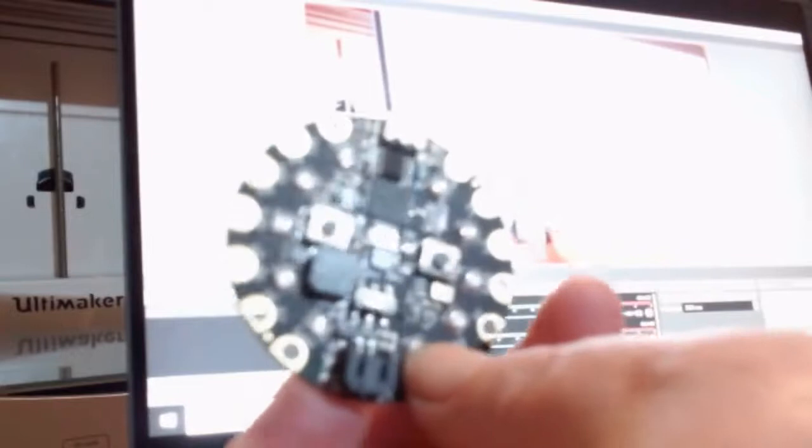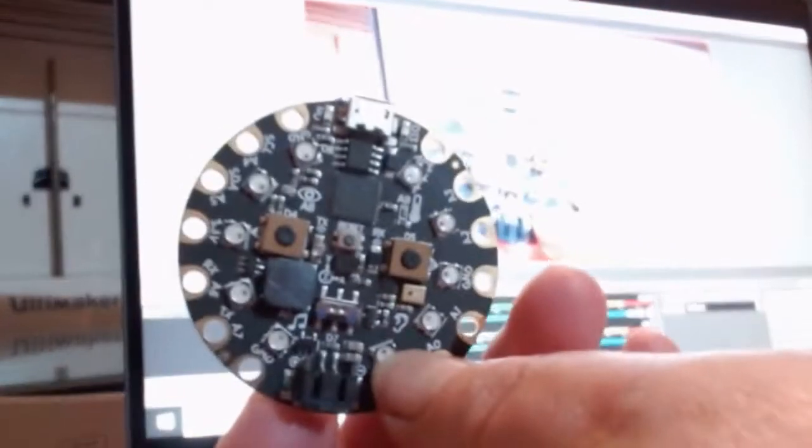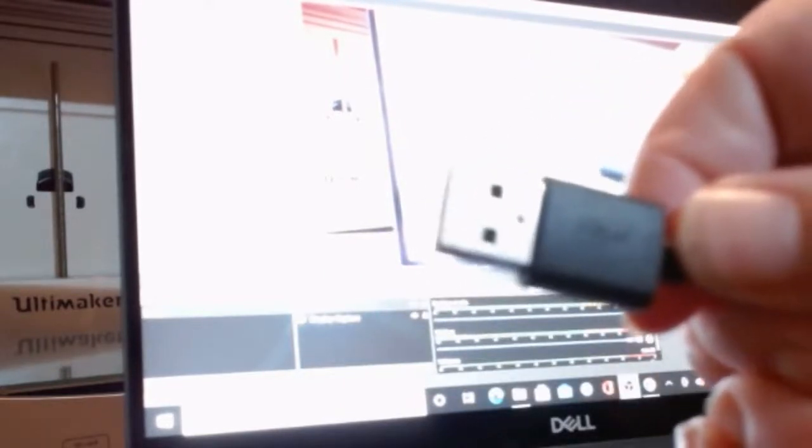The equipment that I used to do this was a laptop or computer, an Adafruit Circuit Playground Express, and a USB cable. This is the same USB cable that we've used in previous weeks with the micro:bit — it's a USB cable on one side and it plugs into the Adafruit Circuit Playground Express on the other side.